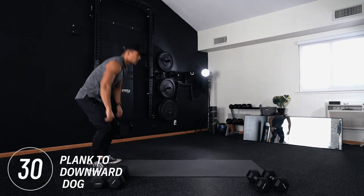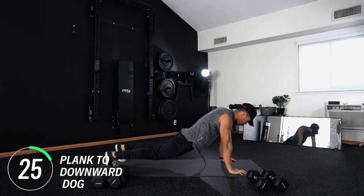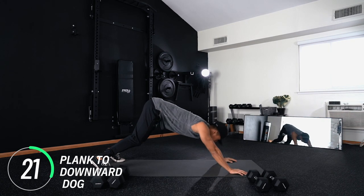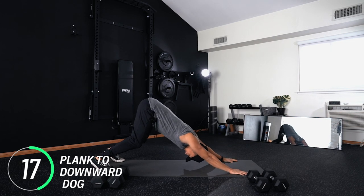Next move: staying at the bottom of that plank position, we're going to push the ground away and enter a downward dog position. Here you should feel your lats stretch. If you need to keep a slight bend in your knees, that's fine. We're going to alternate back and forth between the plank and the downward dog.